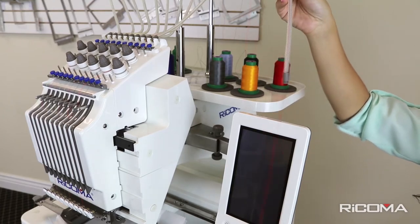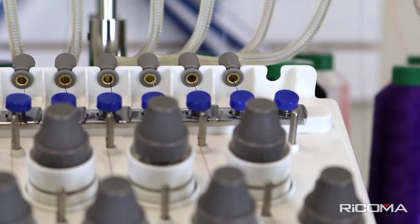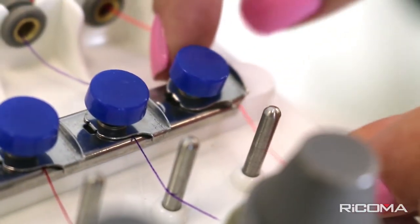Once the thread has been fed through the tube, unhook the thread. Snap one end of the thread tube to the thread stand and the other to the machine's head.